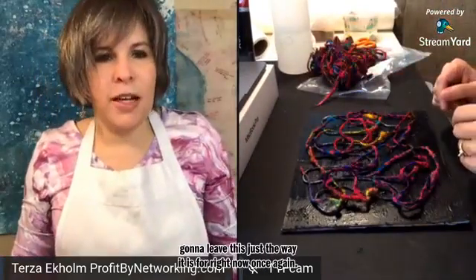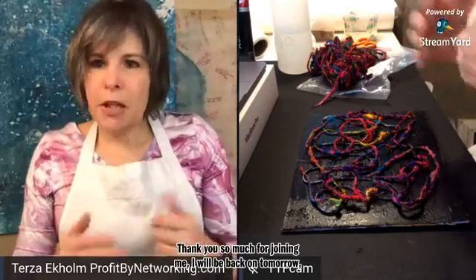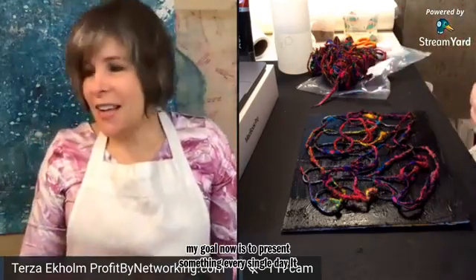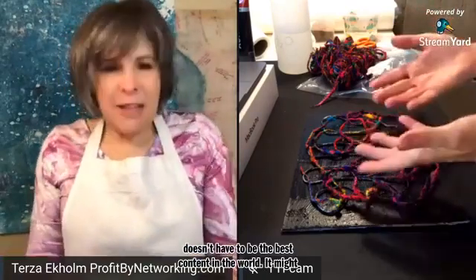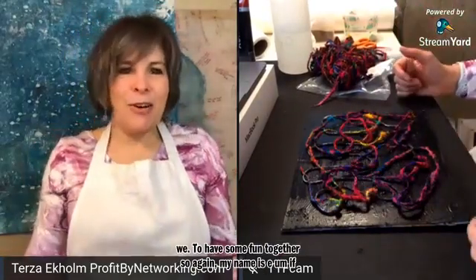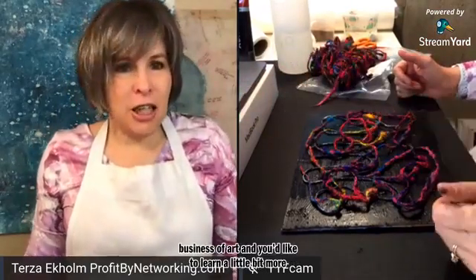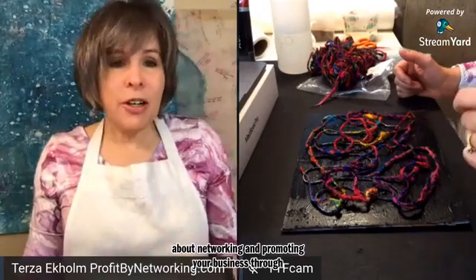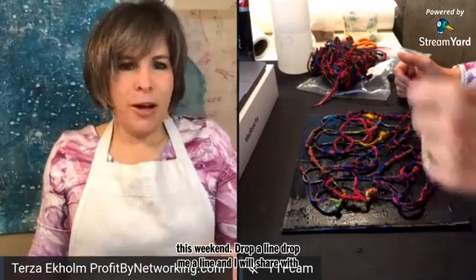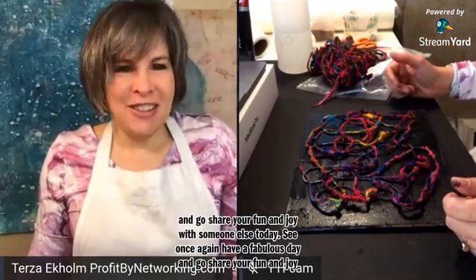I'm going to leave this just the way it is for right now. Once again, thank you so much for joining me. I will be back on tomorrow, maybe a little bit earlier than this broadcast. My goal now is to present something every single day — it doesn't have to be the best content in the world, it might even turn out to be crappy art, but you get me. Hopefully we get to have some fun together. My name is Tirza Ekholm. If you're into business or the business of art and you'd like to learn more about networking, check out Networking Riches this weekend. Drop me a line and I'll share more about it with you. Have a fabulous day and go share your fun and joy with someone else today. See you later.